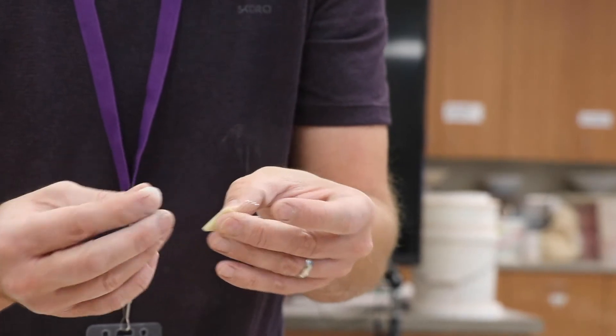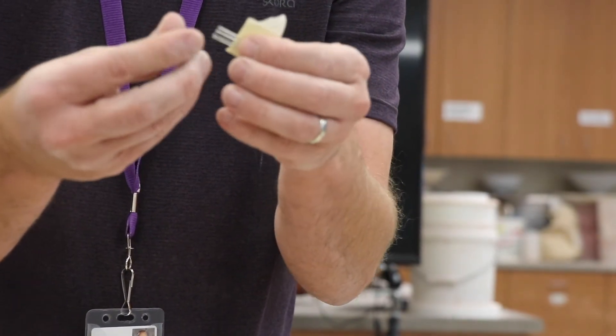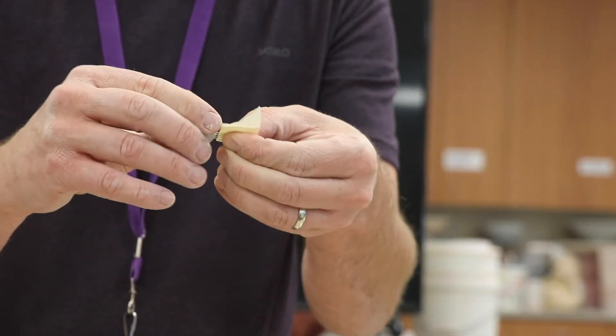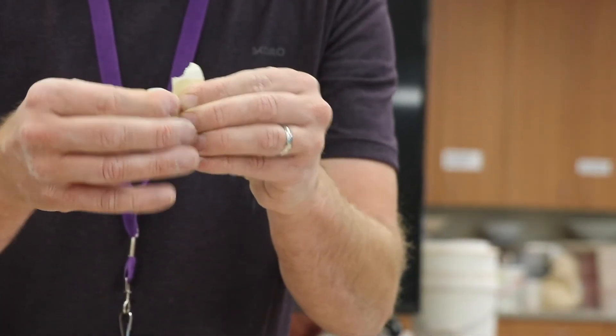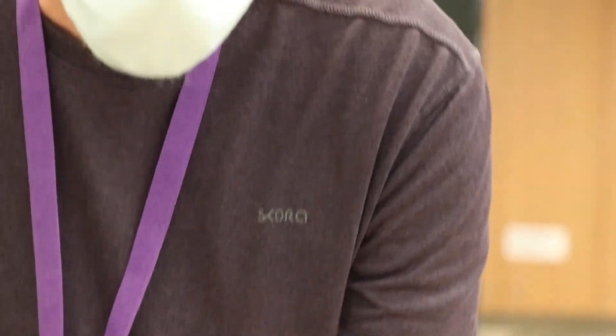I'm going to just fold that tape over, and then I'm just going to stick that in there. So there we go. I'm going to let that dry and it should be ready to use.